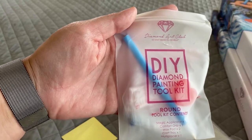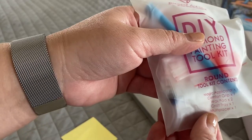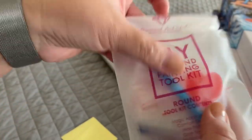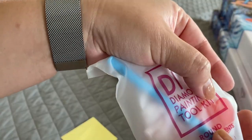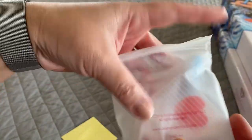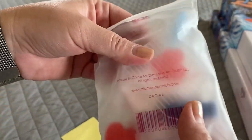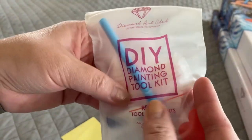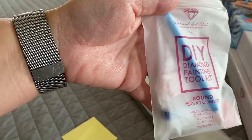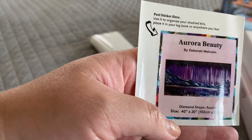Diamond Art Club toolkits come in this resealable frosted bag and they list the contents in front. What you're going to get is a blue diamond painting pen, two pieces of heart-shaped pink wax, a handful of baggies, a clear diamond painting tray with a spout, this little blue squishy, and one of those skinny four-placers. That's your toolkit. For the rounds you'll also get this little baby sticker.